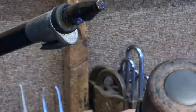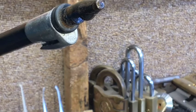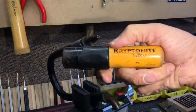And there we go — open! The Kryptonite Evolution, picked.